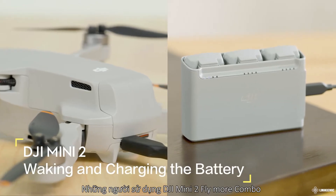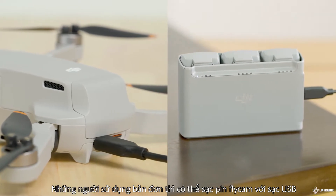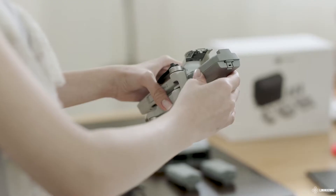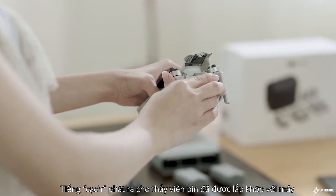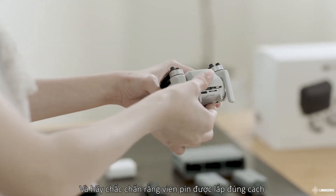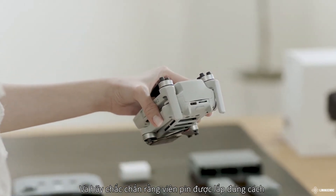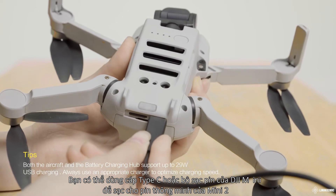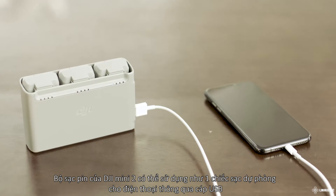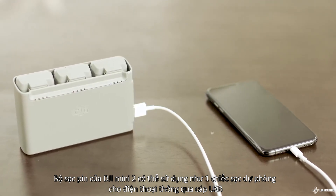Users of the Mini 2 Fly More Combo can charge batteries with the two-way charging hub. Users that have bought the standalone version can simply use a USB charger to charge the battery. Insert the battery into the compartment — a clicking sound indicates the battery is fully engaged. Make sure the battery is fully inserted and the compartment cover is securely in place. You can use a Type-C cable or the battery charging hub to charge an intelligent flight battery. The battery charging hub can also serve as a power bank and connects to a mobile device via a USB cable.